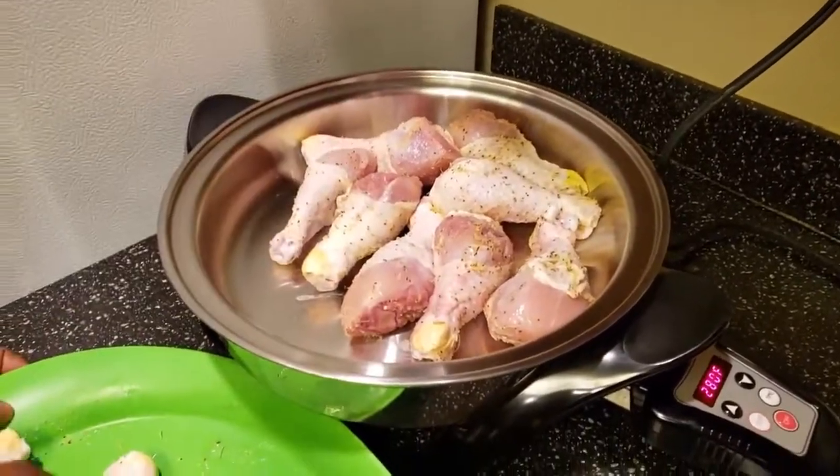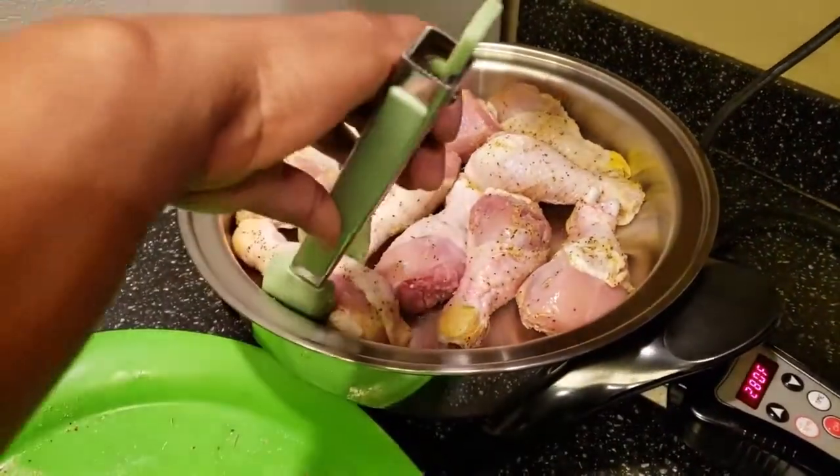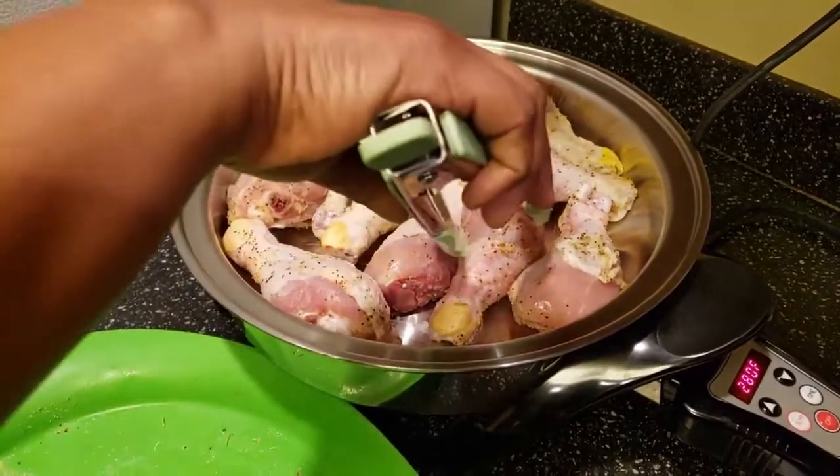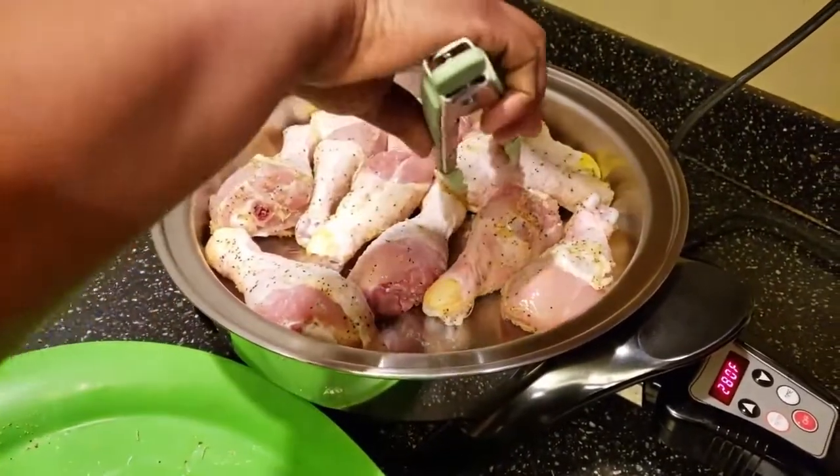I'm trying to fit them all in here, but if they don't all fit, it's not a problem — you can always cook the leftovers another day.